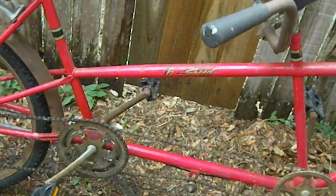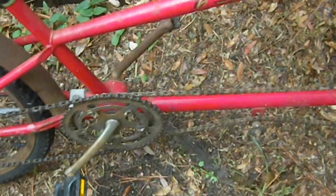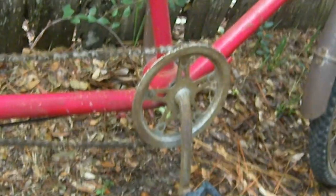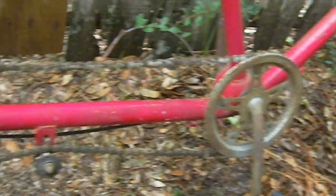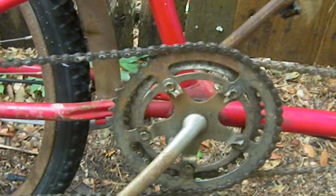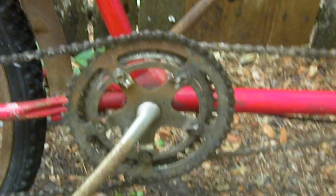The other problem that we have with the drive chain is something that threw me, but then I looked it up on the internet and I understand it now. That is that there are two chains on this tandem bicycle — one chain goes from the front to where the back person sits, and then there's another chain that goes back to the rear derailleur. There's no front derailleur of course.